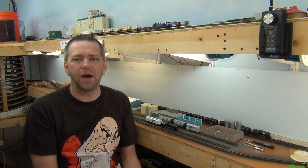Thanks again for watching. Stick around — I do have a quick video clip on installing DCC decoders into a Fox Valley model, the GP60. So we can watch that really quick.